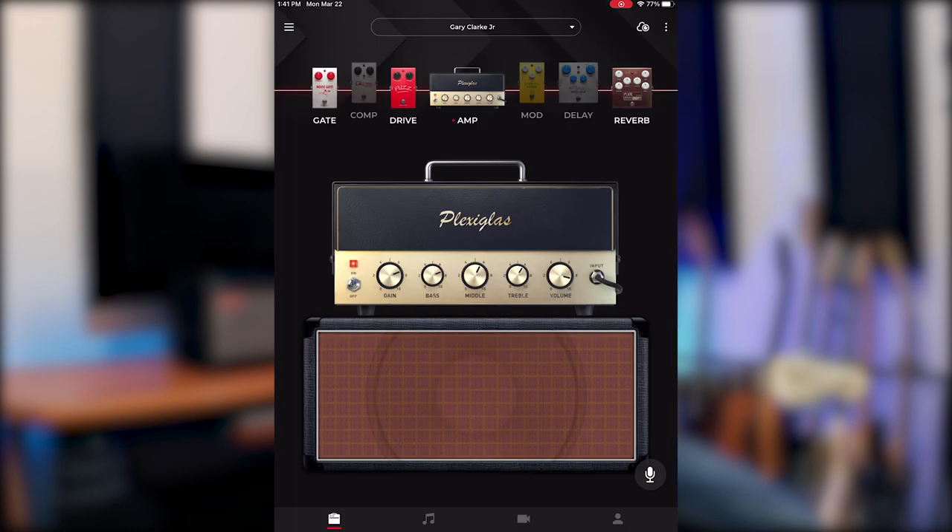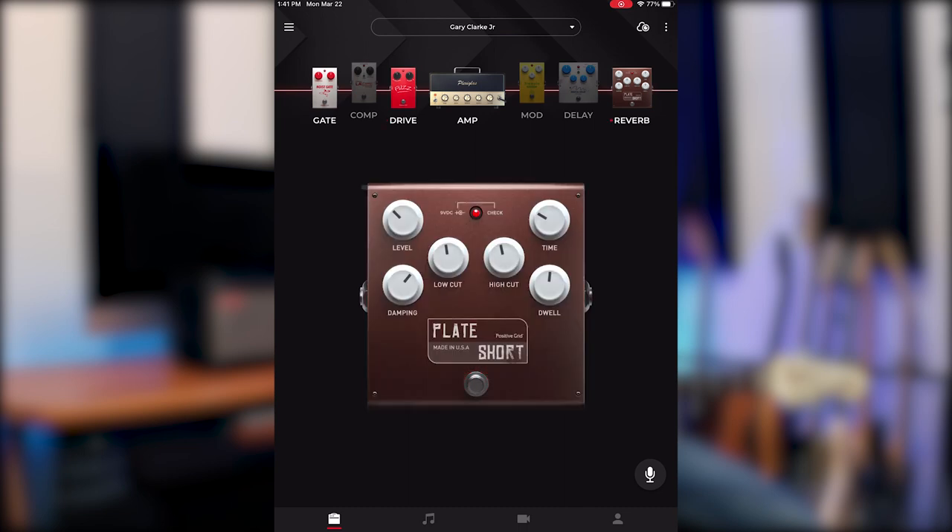This tone features a Plexiglass amp, which is modeled after a Marshall Superlead 100, a fuzz pedal, and a reverb pedal. The fuzz pedal in this chain is critical to sound like Gary Clark Jr. — it's what defines this tone in a lot of his songs. This pedal has expressive midrange and clarity, while still creating that fuzzy, blown-out speaker type of distorted tone that works really well with heavy blues riffs.